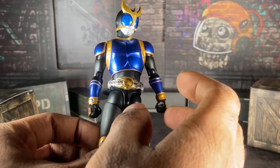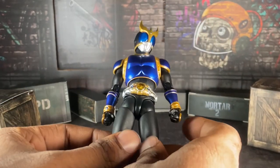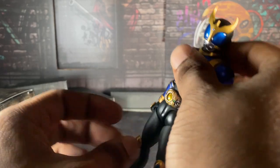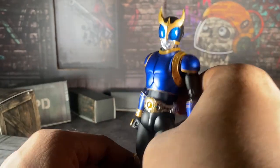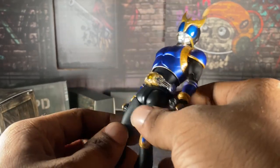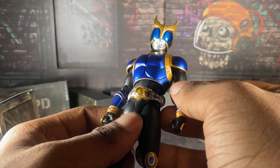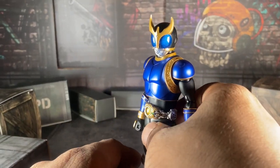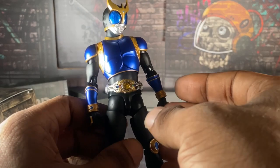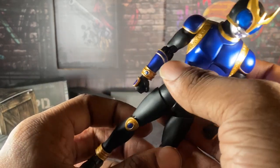I want to be completely honest, no lie, no bullcrap — I freaking love this figure. I love Kruger. Kruger's in my top five; he's literally number five on my list. Every time I posed him, it felt like the pictures I was taking with him were stuff that could be taken right out of Kruger's show.